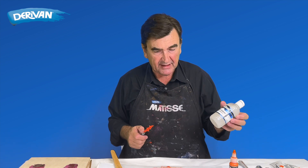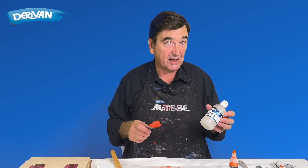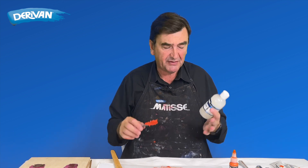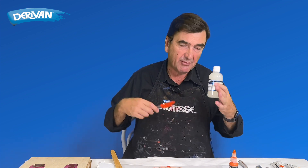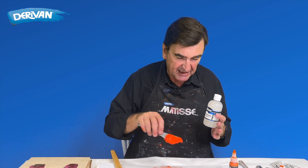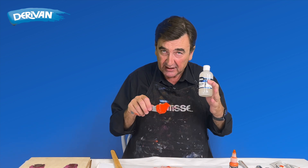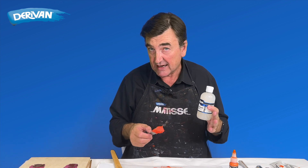So keep acrylic thickener in the studio when you want to add it to some of your acrylic paints to thicken them up or give them some real body. A couple of things to note: firstly, don't add too much. How much you add to each colour will be different — it'll only be a few drops but each colour can be quite different. Just be careful to watch as you go while mixing, and don't let it go beyond the point where it starts to actually thin it down.